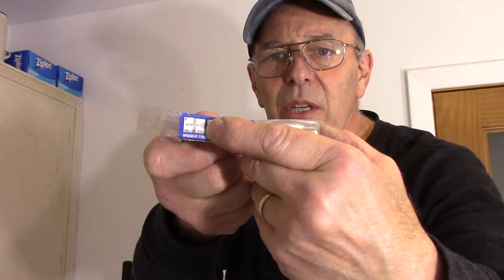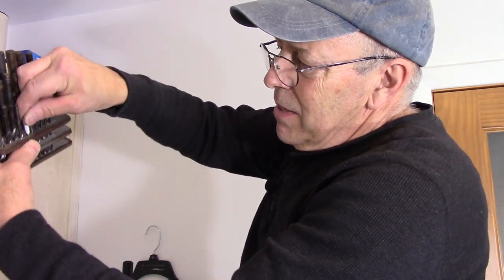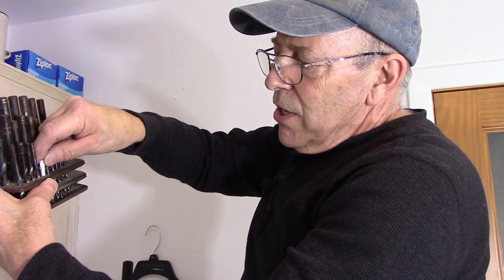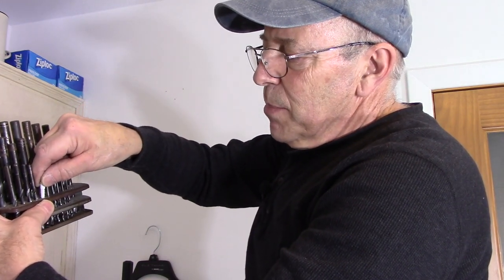Take your drywall anchor and determine what size hole you're going to need to install it. A lot of times it'll tell you on the packaging what size drill bit is required — and it does say right on the side that you need a 3/16 drill bit. If you can't read it, you can take your anchor, put it up against your drill bits, and find the one it fits tightly into — that's how you tell what size you need.